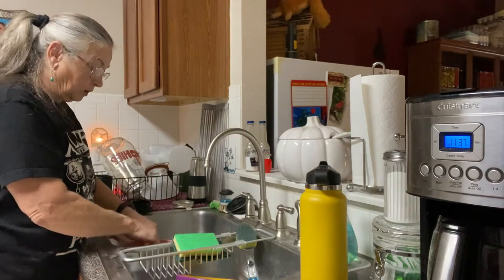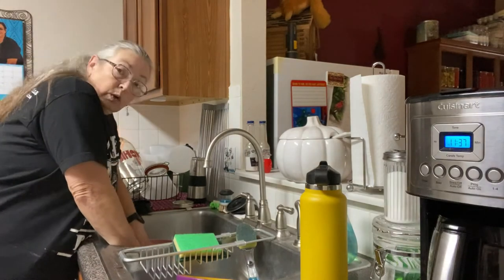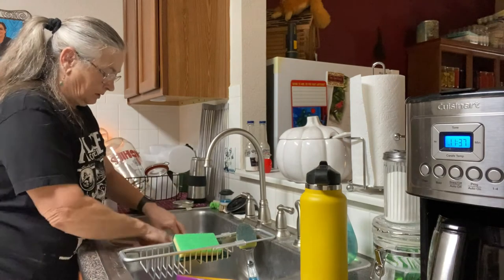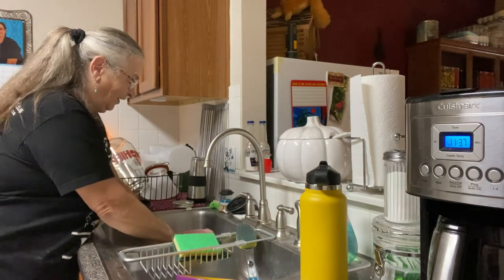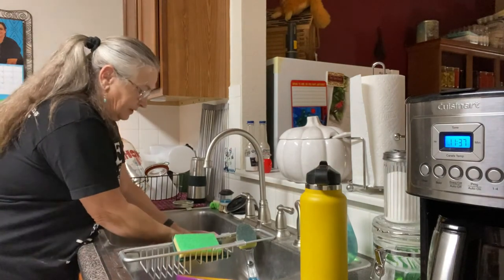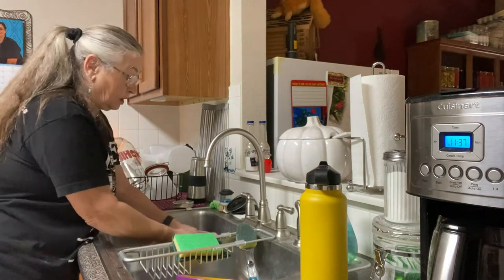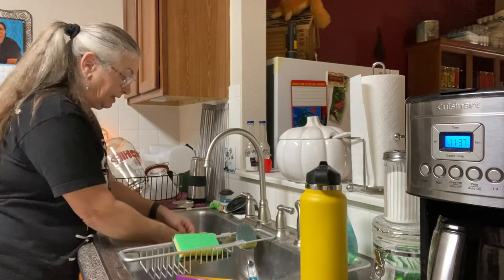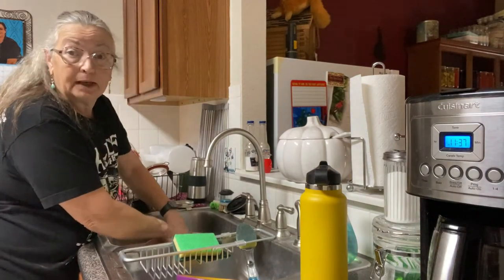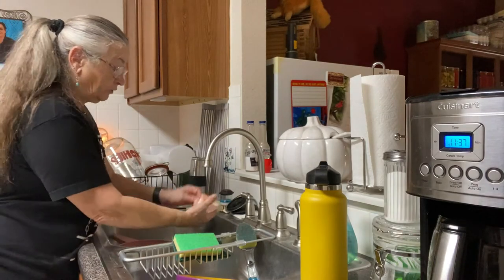If I were cooking for a big gathering I would be using more sanitary practices, but this is for me and my family and my hands are clean. I've noticed myself grabbing my hair occasionally and that's not good either, but my hair is clean — this is just for my family.